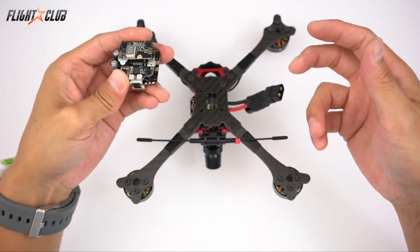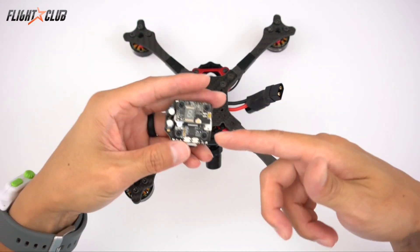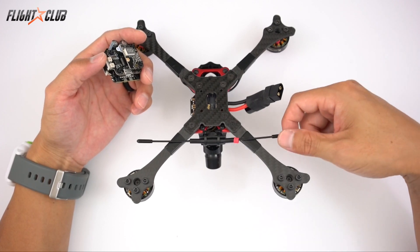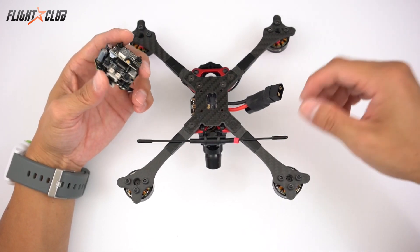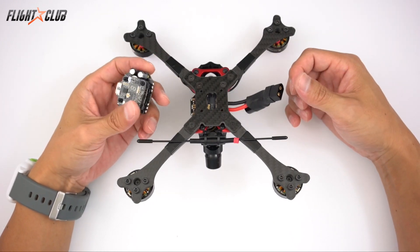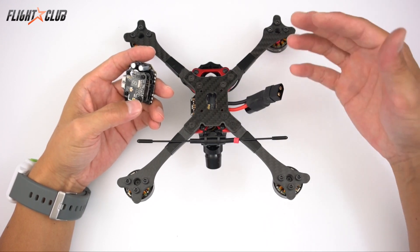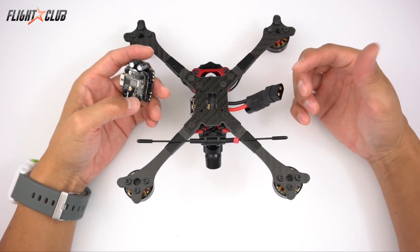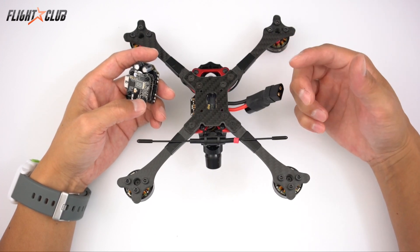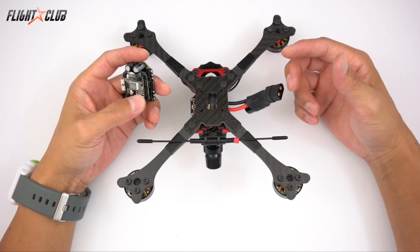The only major advantage of using the Crossfire on SBUS versus the XM Plus is the range — with the Crossfire, I don't have to worry about any range issues, you can pretty much fly wherever you want. If you want to set it up with something like an XM Plus, the build and setup in Betaflight is the same for Crossfire or FrSky. The Crossfire will just have one extra step in the TBS Tango setup, which I'll show you later.